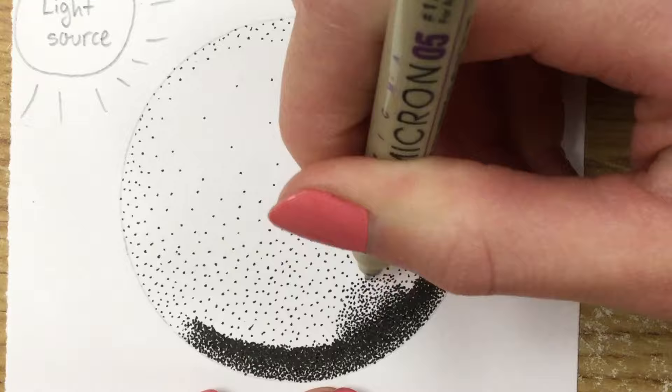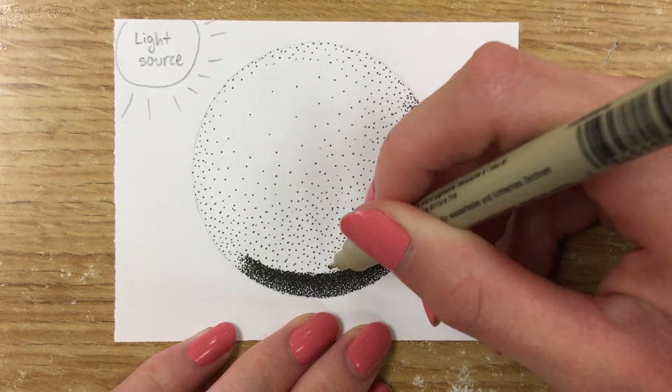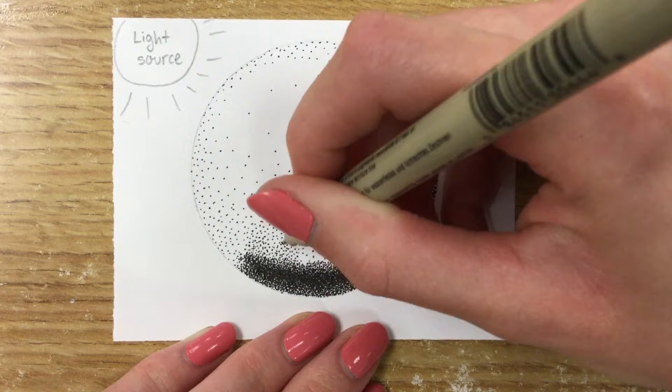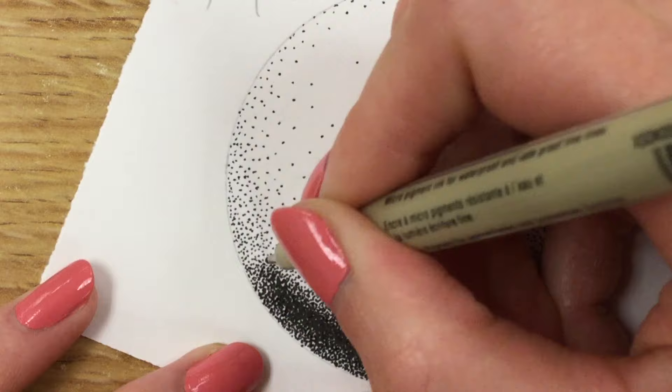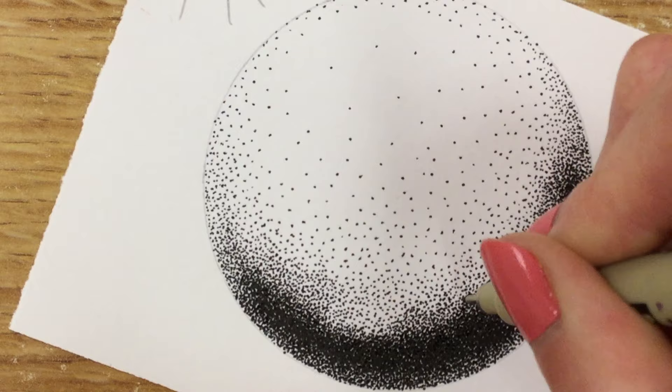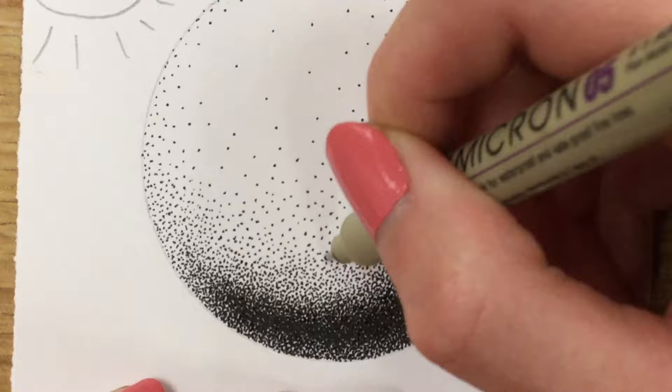Now you can see I'm using that approach — same as I did on the value scale — taking my dark area and slowly working it into my light area, not all at once, slowly spreading it out and figuring out what I want my sides of my sphere to look like. I definitely don't work this fast in real life; this is actually sped up quite a bit. The whole sphere took me just under an hour and a half to do because I was being very careful. I work from dark to light — I find I get too dark too fast going the other way.